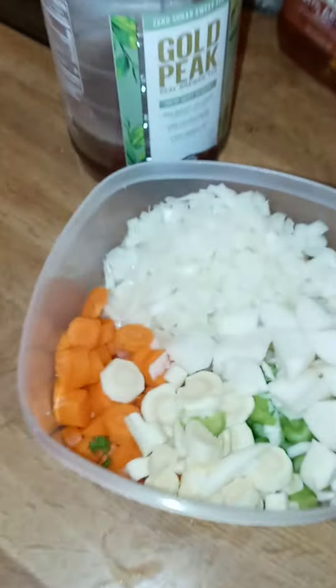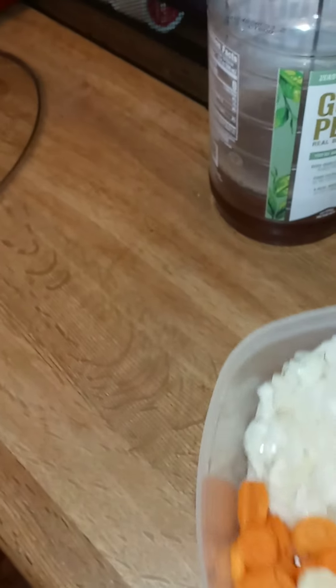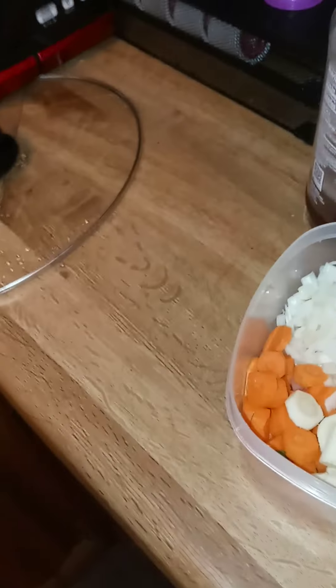All right, welcome back. We got the oxtail in the crock pot. We're going to turn the crock pot on high. Now we're going to throw our vegetables in — actually, before the vegetables, we're going to use our seasoning.